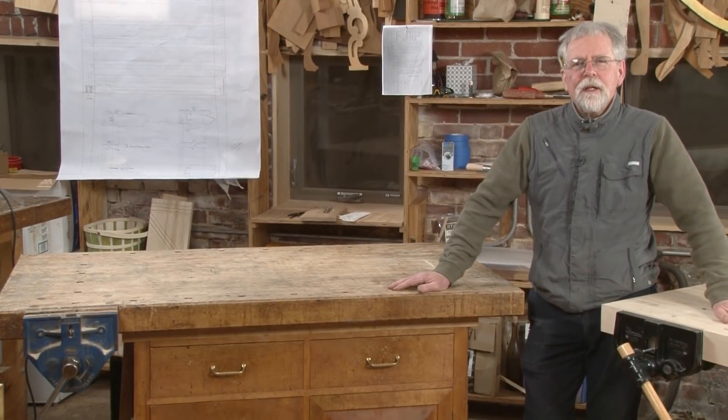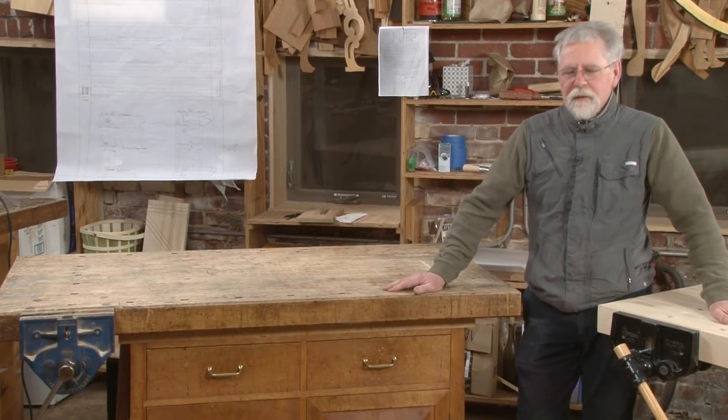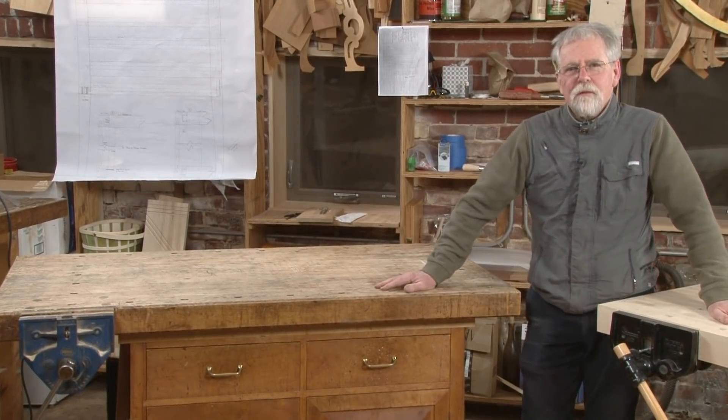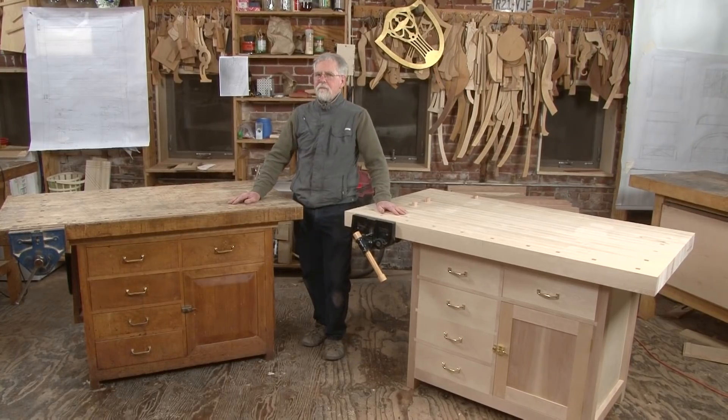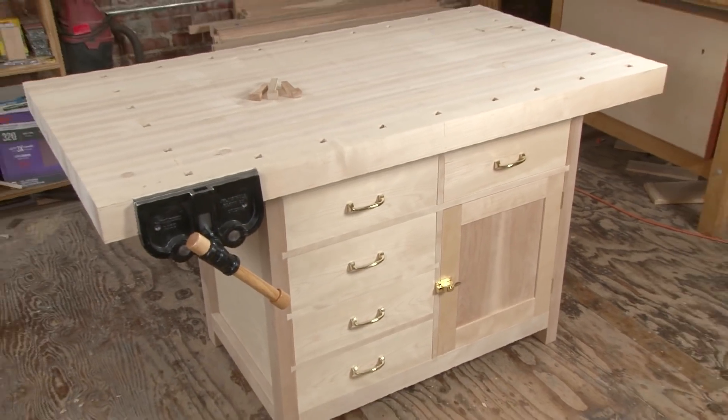When I first finished my training as a furniture maker, the first thing that I knew that I had to do was to build a bench. This bench here has served me for 40 years. Over the years I've built hundreds of pieces on this maple top. Now I'm going to show you how to make it.